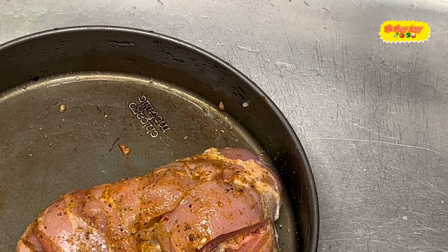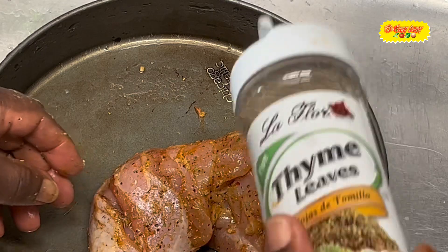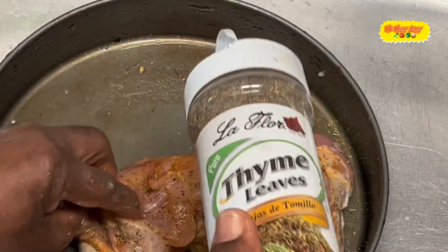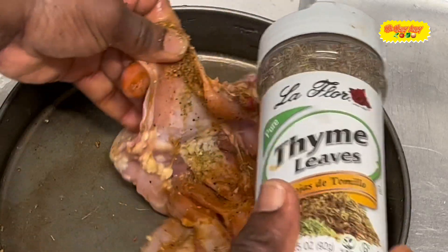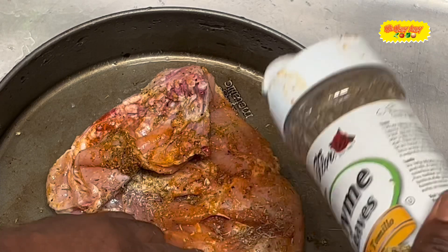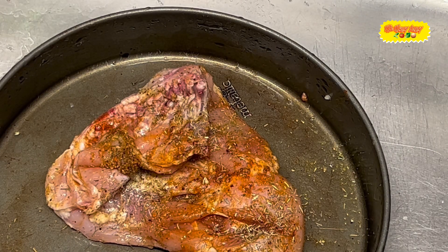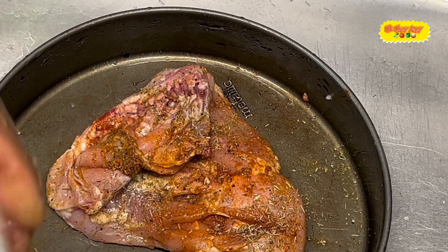Now we have some thyme leaves — there it is. You open up the spots and just make sure some goes right in there. So the thyme leaves go in next.